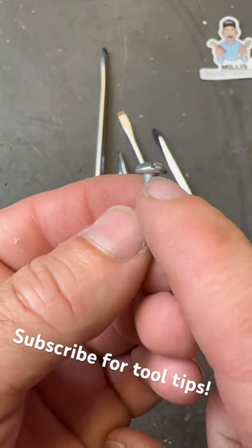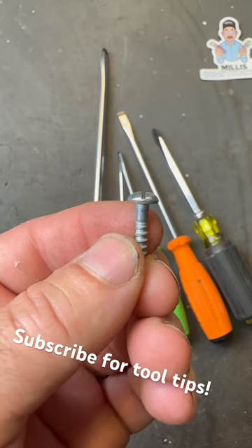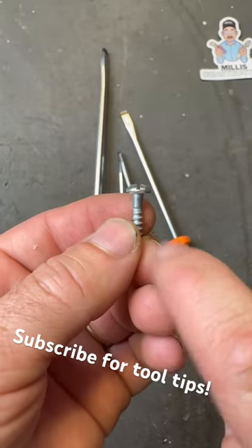Have you ever looked at a slotted screw to see how that slot is actually cut and how that might affect the driver that you're using? Notice that this slot is perfectly straight — there's no angles to the sides of it.